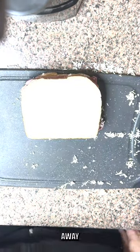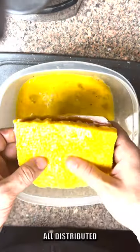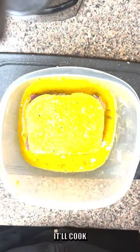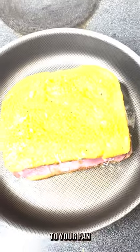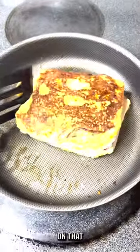Once you get that all squared away, come over to this egg dip, give it a couple flips, make sure it's all distributed evenly or else it'll cook weird. Come over to your pan. If you don't flip it consistently, you do run the risk of burning it pretty quick, so keep an eye on that.